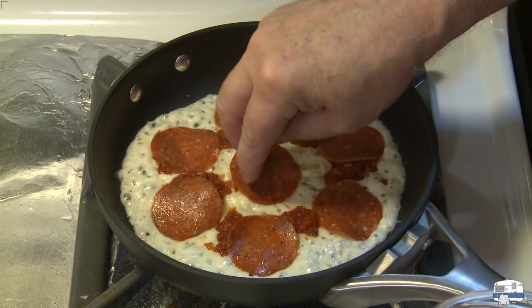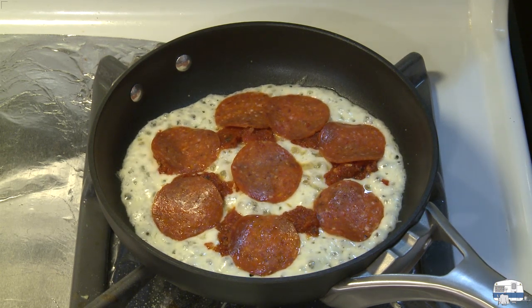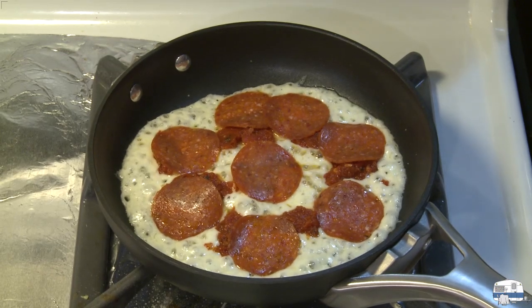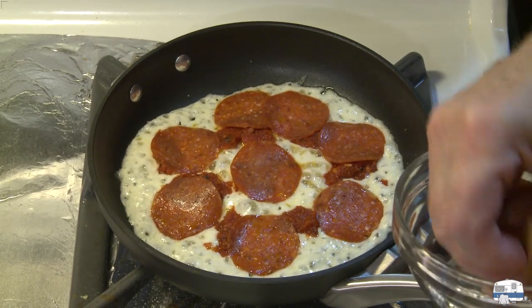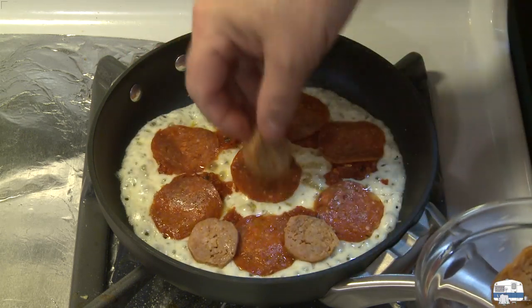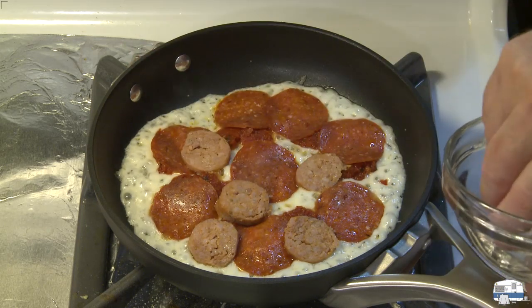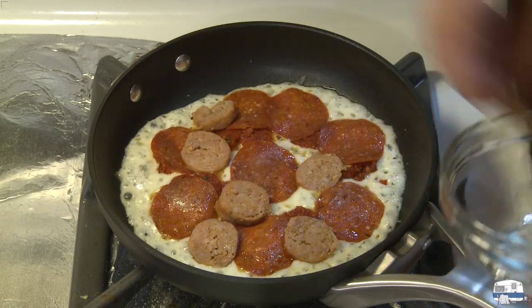There's about seven or eight slices of pepperoni, and then I have some cooked Italian sausage here that I've sliced. This was half of an Italian sausage and cooked it came in at about one ounce, 28 grams.